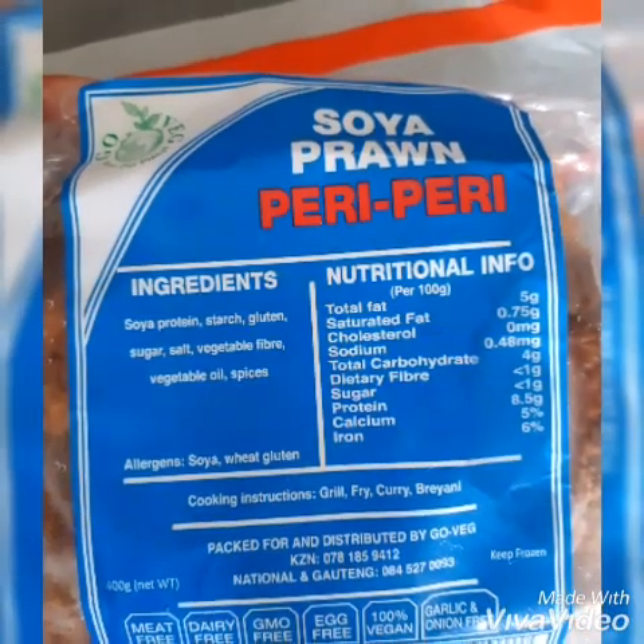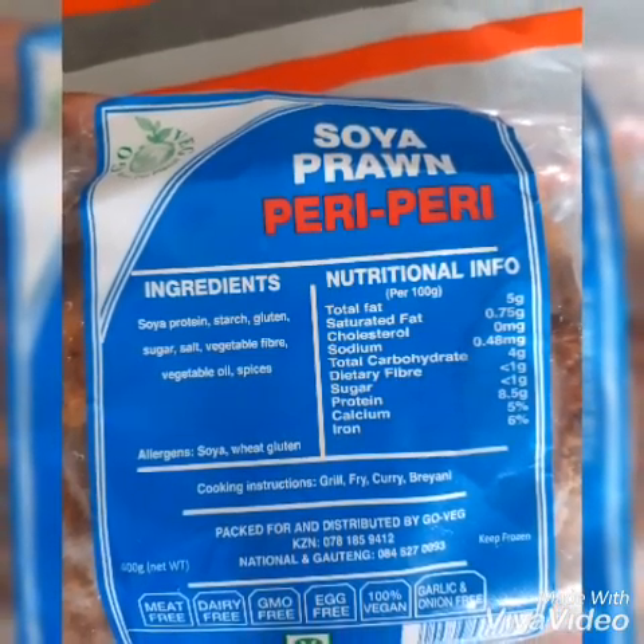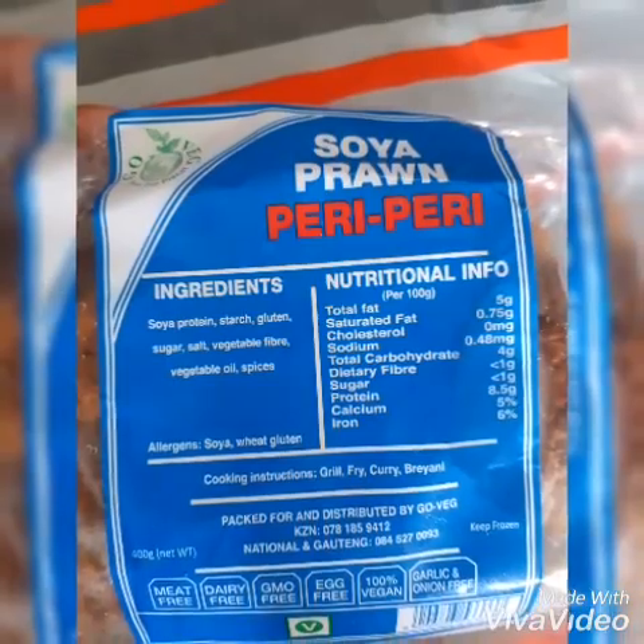This is the soya I have used in my recipe. It is very popular in South Africa, and if you don't want to use soya, you can use a different protein or you can use tofu.